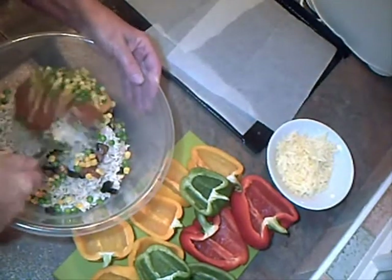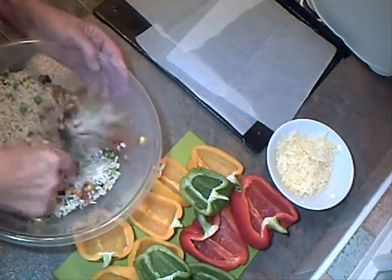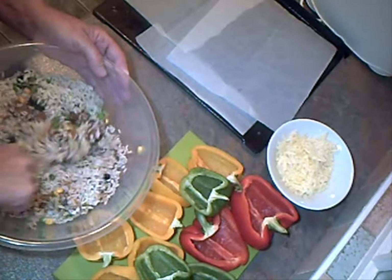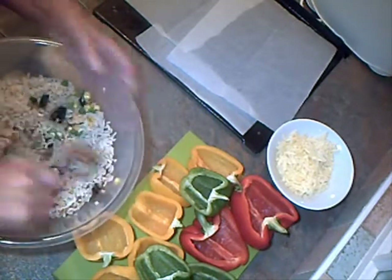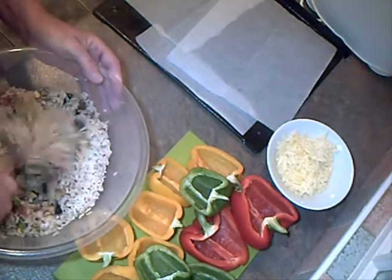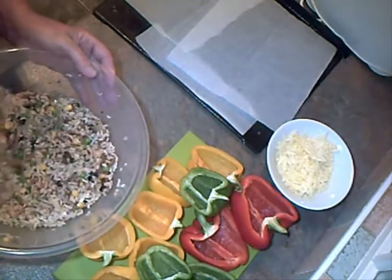So all we do is just mix it all together. The egg yolk will bind everything. I've saved the egg white, which will go in the Yorkshire puddings for toad in the hole. So it's not been wasted. We try not to waste in the once-a-week kitchen.